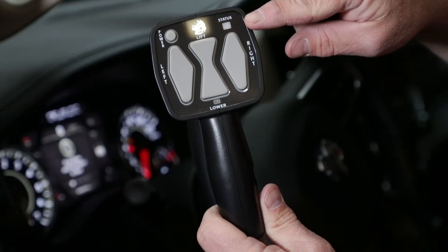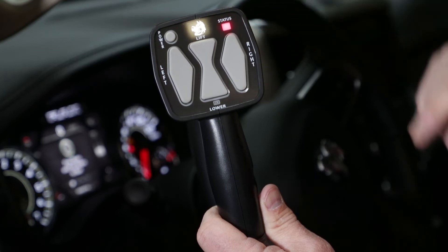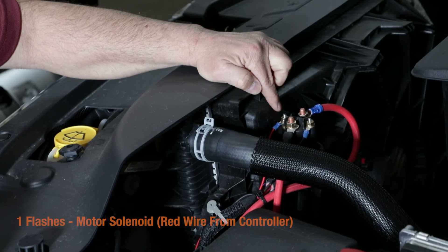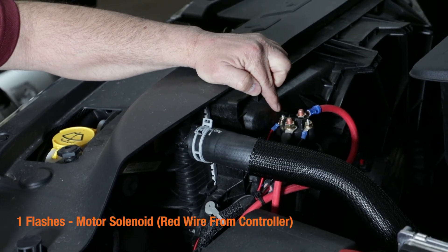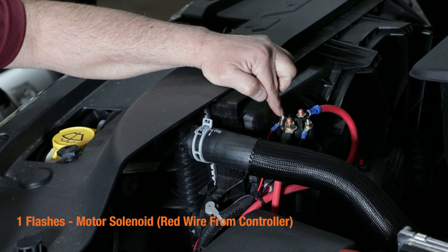Just remember, if the controller is flashing, it is an electrical problem. Also, if there's one flash, it's the motor solenoid and it's a red wire. So if you're pressing up and you hear nothing, you may want to check the motor solenoid with a test light to see if it's getting power.